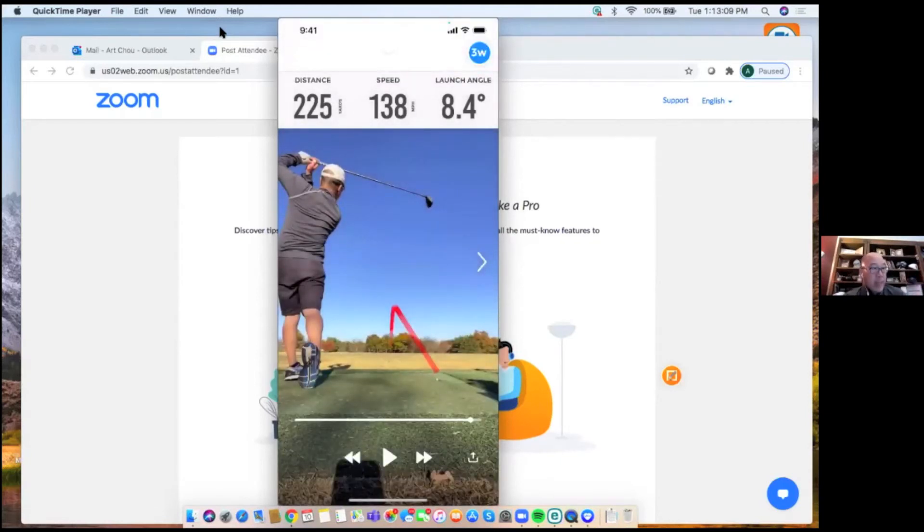Tom brings up that PGA teaching professionals are very high on this device and on their students having one. Art explains: remote lessons currently let you share swing video, but you don't get shot data; other launch monitors give data but not video; and none give you a shot tracer showing the ball's path. Having swing video, shot tracer, and resulting data together gives teachers the complete cause-and-effect picture they want for a remote lesson.